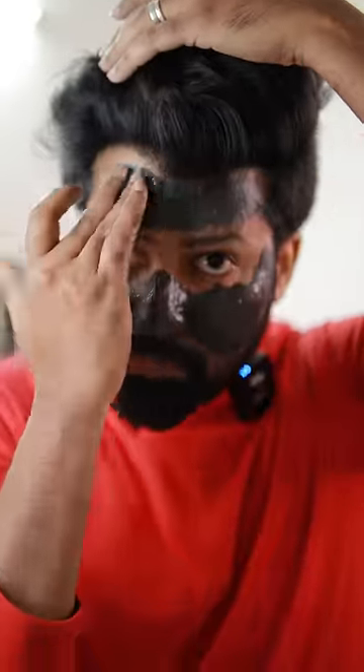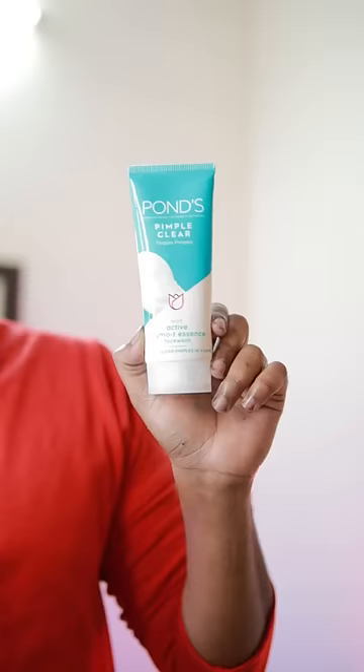The pack helps with dullness and excessive oil in the skin. Leave it on for 15 minutes, then tap a little bit to remove dead skin cells and impurities. You can then use face wash to clean.